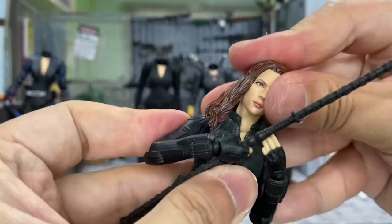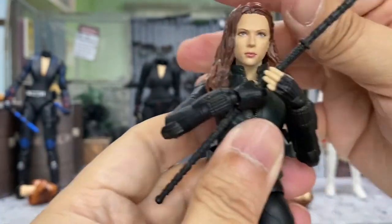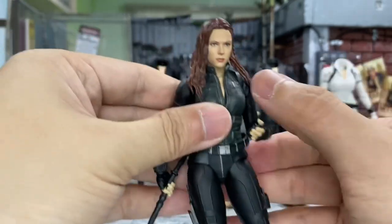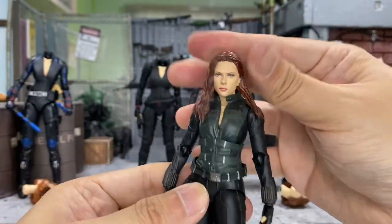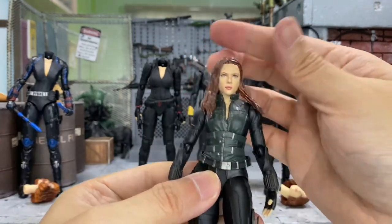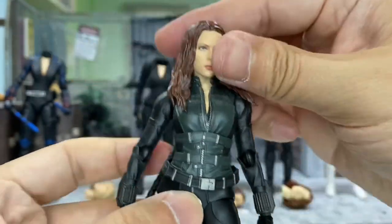I think this one should go in pretty easily. And yes, it does have a clicking sound as well. Voila — it looks very, very good with this head on this body. Wow, this is nice. I think this head is very nice on this body. This is a great looking Black Widow right here, really really good.